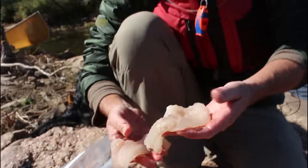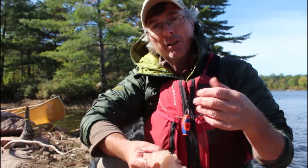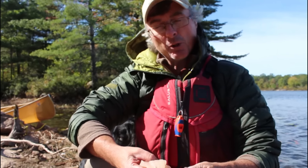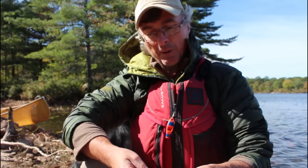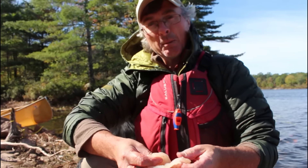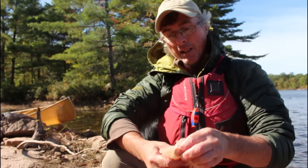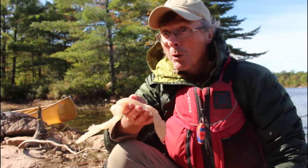So that's perfect for lunch for two people. Bass really tastes good — they're nice sweet meat. Not as sweet as walleye or something called piccolo. Pike are even better tasting than bass. Some people like smallmouth bass; they taste even better than largemouth. I think they taste the same, but this is the one we caught, so this is the one we're going to eat.